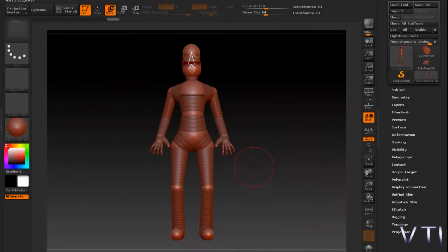Hola a todos, bienvenidos a videotutoriales en forums. Continuamos con el bípedo en ZBrush.